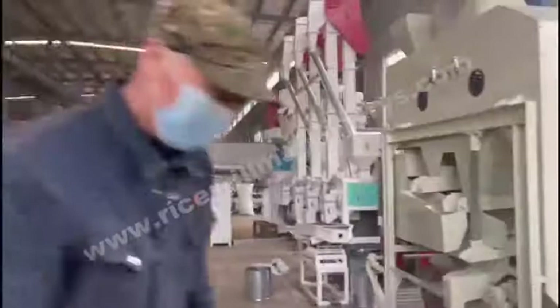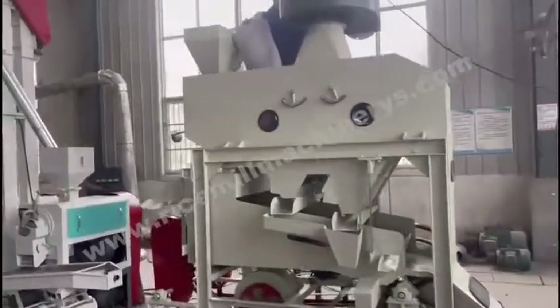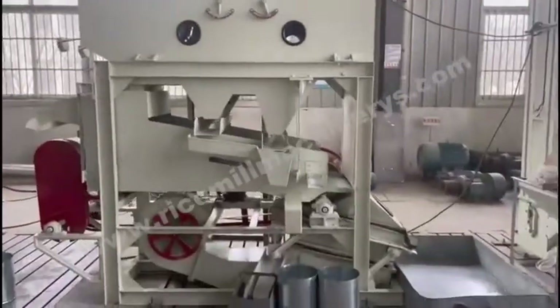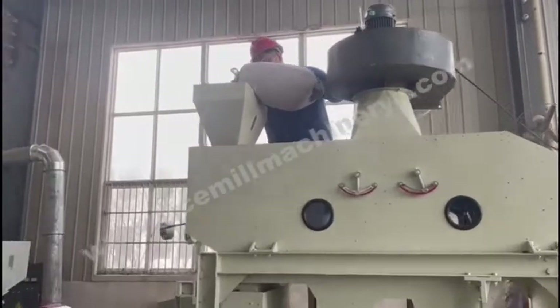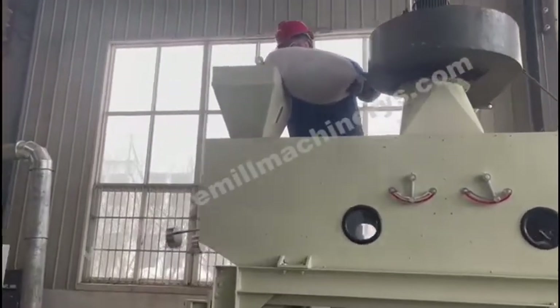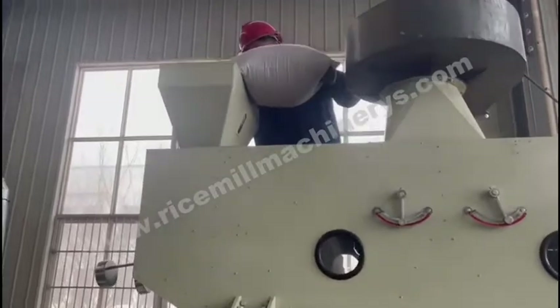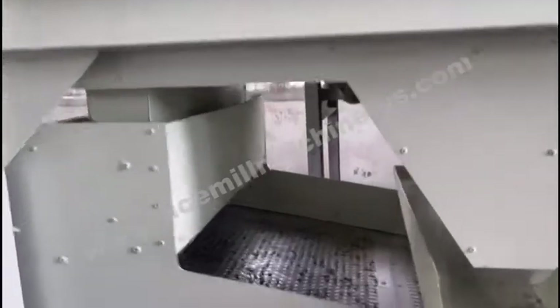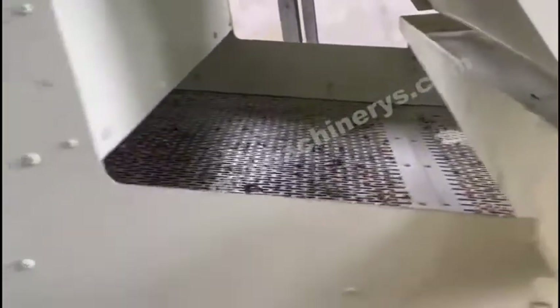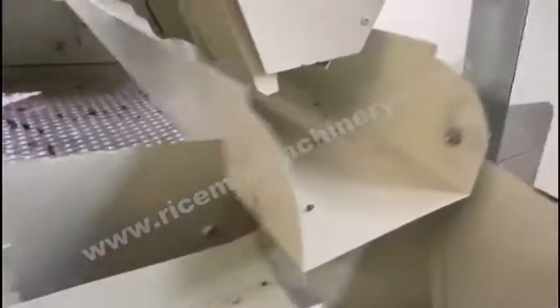In normal work, we feed the seeds into the machine from the top hopper. The seeds have been put in the hopper and will go down into the machine. Look, it comes from here — the big impurity is on this side. From this outlet, the dirty seed is removed.